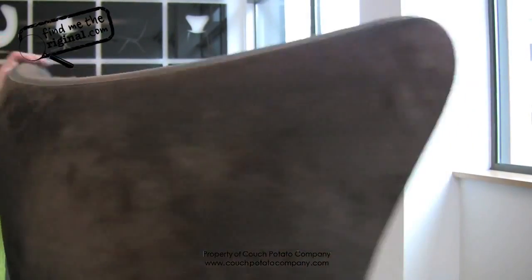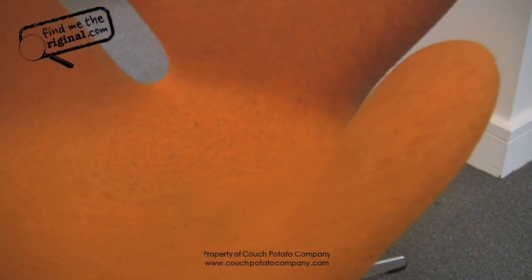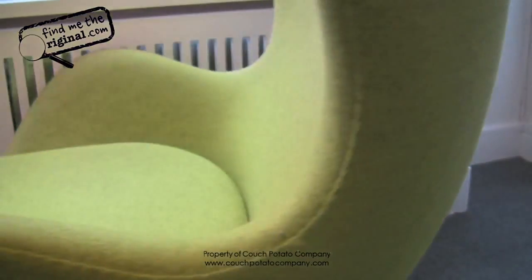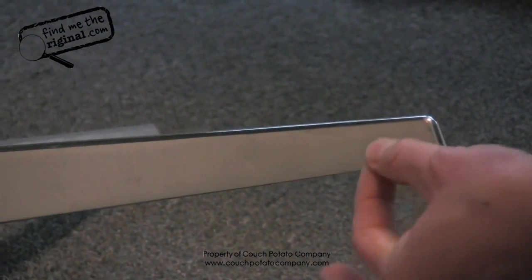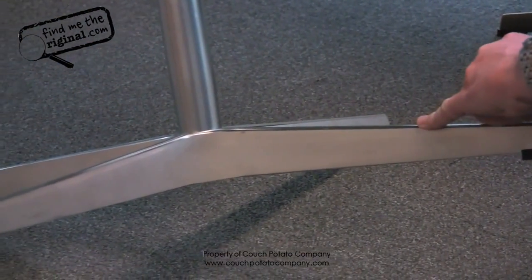You will notice a very smooth rotation of the chair in 360 degrees. Just by turning the base, it will turn smoothly — you would not experience this on a fake. The feet on the swan and the egg are the same. Some copies will have discs, and can even have more legs — five or even six points. They can also be sitting a lot lower than the genuine chair.